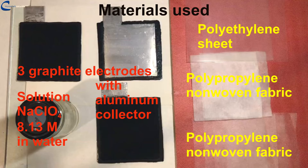Materials used for the construction of the supercapacitor: three graphite electrodes with aluminum collector — the preparation technique is described in my previous video on electrodes for supercapacitors — sodium perchlorate solution 8.13 molar in water, two sheets of polyethylene, two thin sheets of polypropylene nonwoven fabric, and two thick sheets of polypropylene nonwoven fabric.